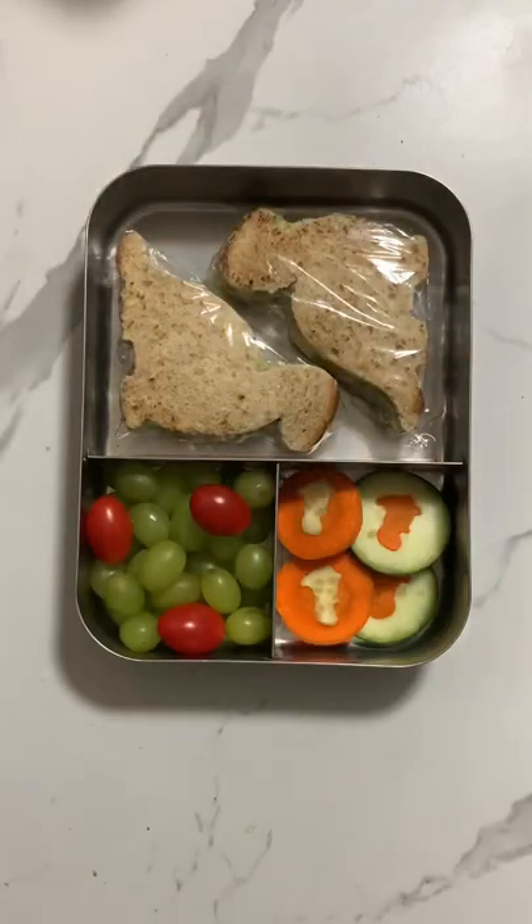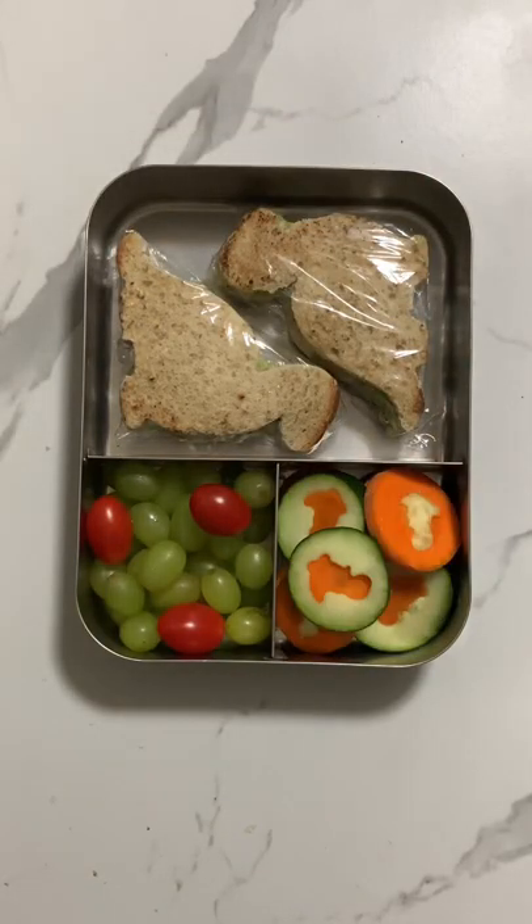And then these cute carrot and cucumber sandwiches. That's it! Hope you like this lunch box. See you again tomorrow with another one — follow for more lunch box ideas. Bye!